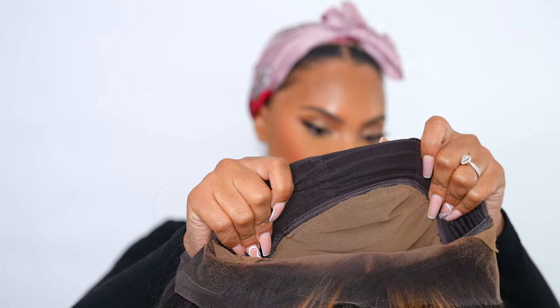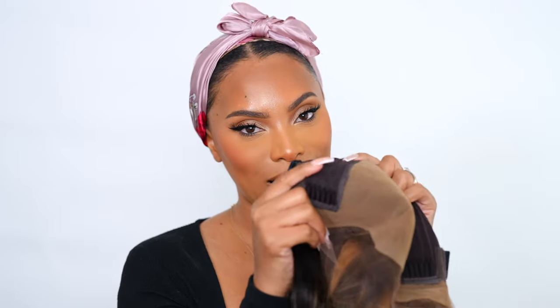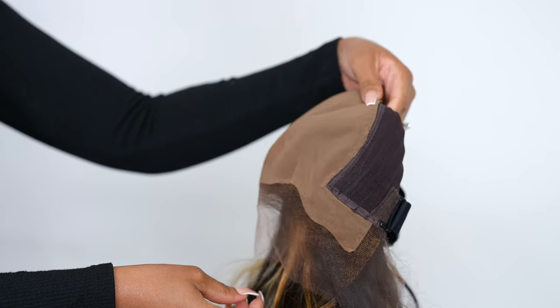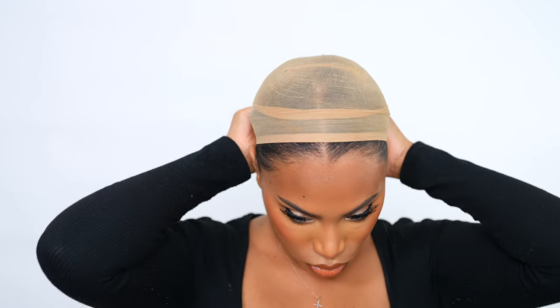If you've seen my other videos for them, they all have this — it's basically a fake scalp, so you don't need to do the bald cap method. I still wear a wig cap under my wigs because it protects my edges. As for the little combs, I don't really use those so I'm going to take them out. I love the comb in the back because it's super big and there's an elastic band, so you have the option of wearing the wig glueless.